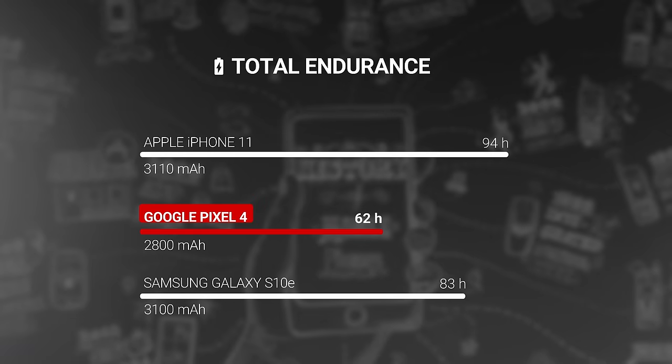Unfortunately, this also means that battery life was quite poor and it got 62 hours on our endurance tests. It's not like it has insane fast charging to make up for it either — you get 49% in half an hour. Last year the Pixel 3 wasn't amazing in terms of battery life either, so it's a bit annoying that Google didn't listen to user feedback and actually reduced the size of the batteries.